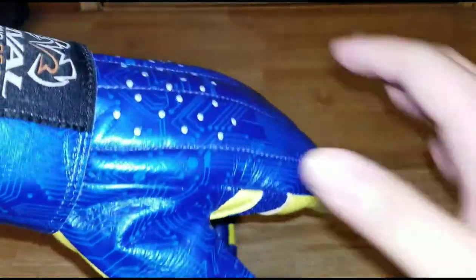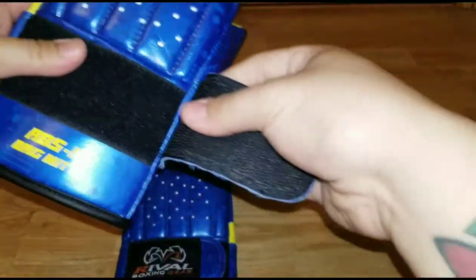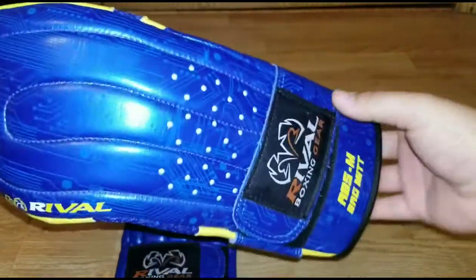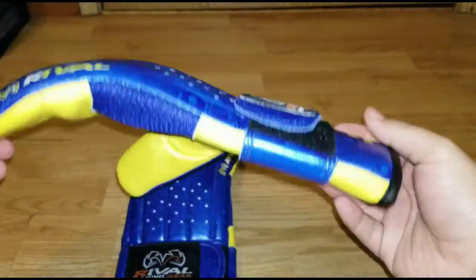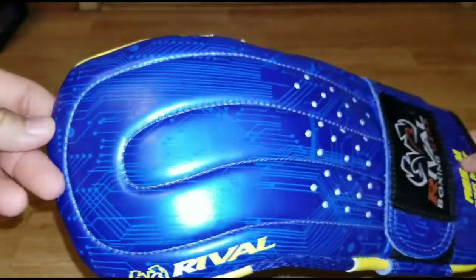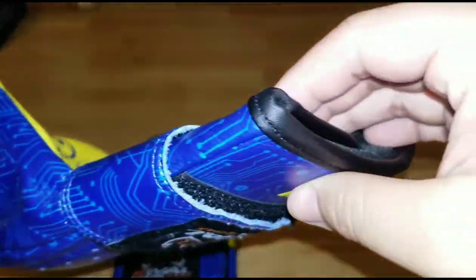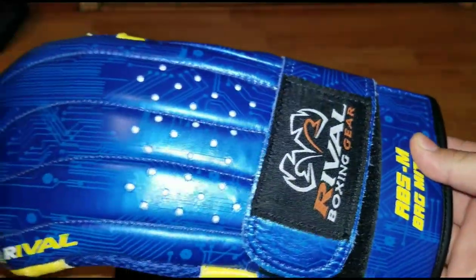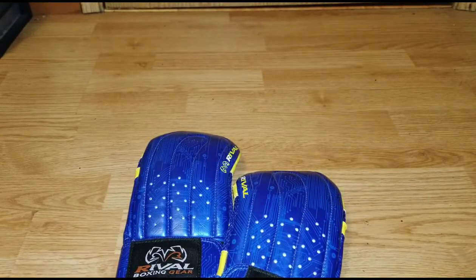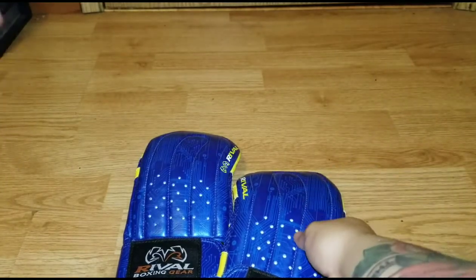These gloves are totally designed for heavy bag use, though you can use them on the mitts too. I've put maybe 15 to 20 rounds on these on the heavy bag and they still look brand new — the stitching and quality that Rival brings is amazing.